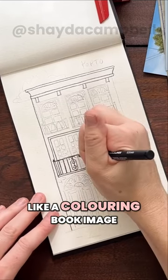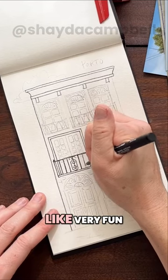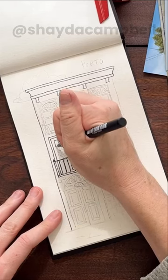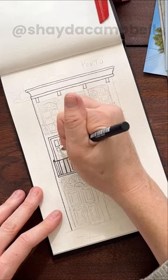Basically what we've done is created a coloring book image, so adding the watercolor on top is very fun and stress-free — all the good stuff without any of the bad. We just get to add a little splash of color and it's fun and not stressful.